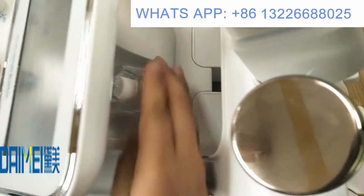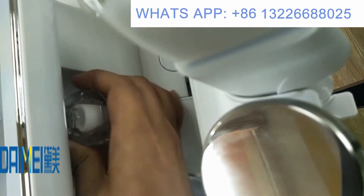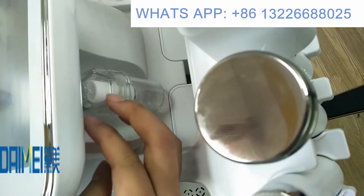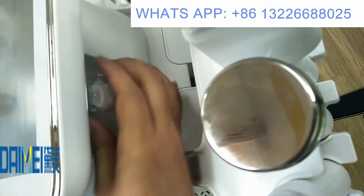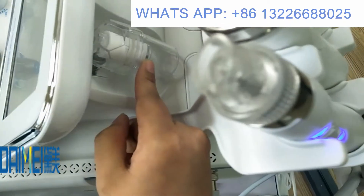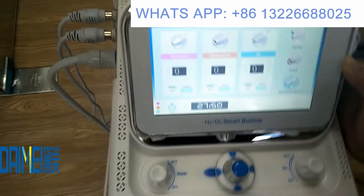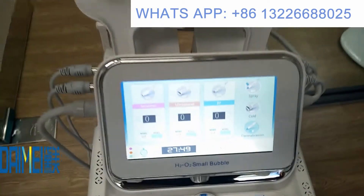Here you can also see the filter. You can remove it — when you have been using the machine for about one month, you should clean the filter to maintain the machine.